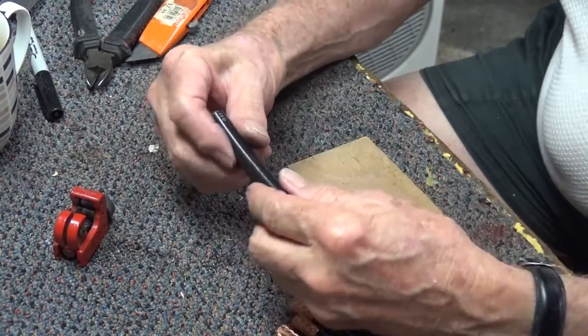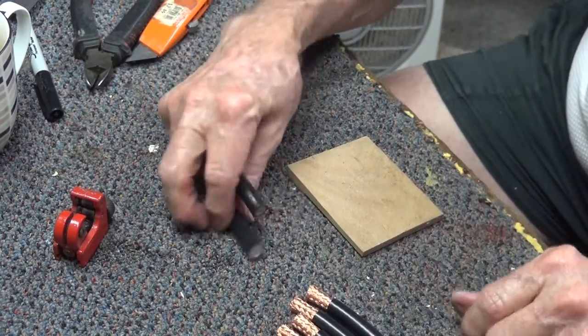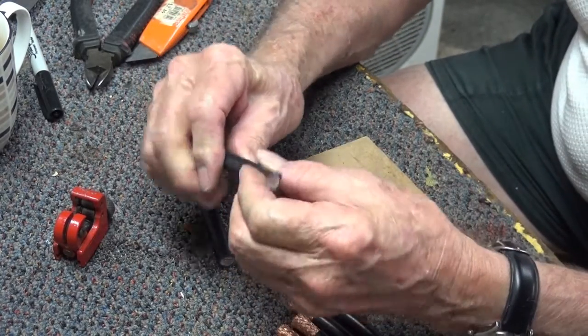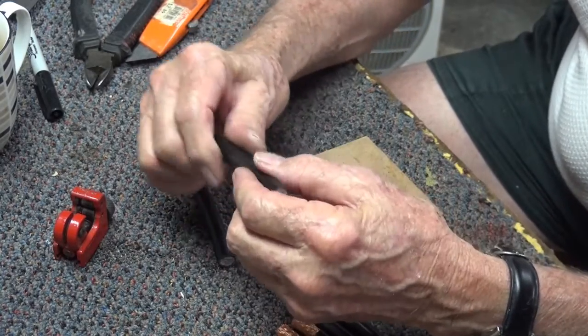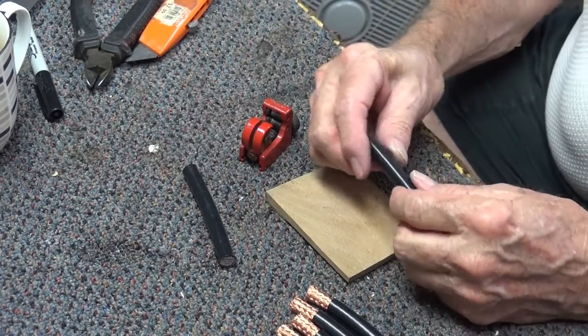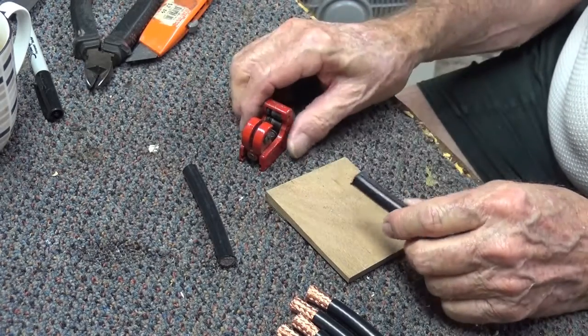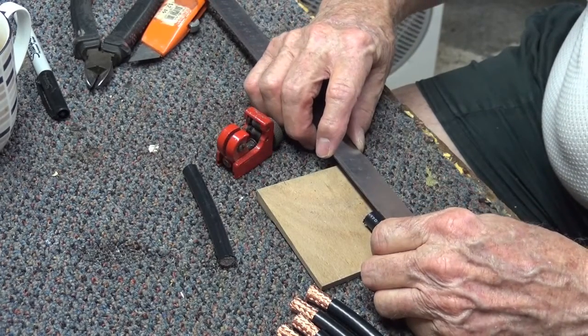We're using RG213 cable and the first step was to cut nine lengths 88mm long, be as exact as possible within one millimetre. And then we're going to take 18mm off the sheath at each end to expose the braid. So we measure it as accurately as we can.